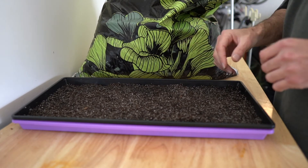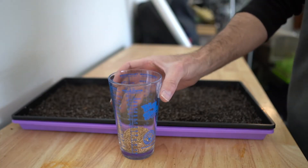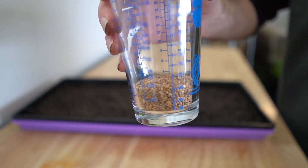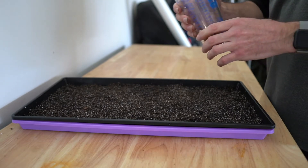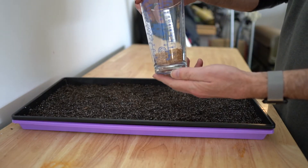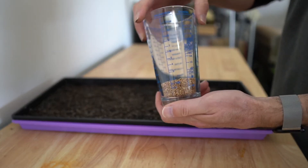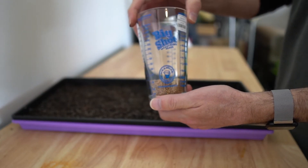The next thing is we need some seeds. These are radish — I love growing radish. This is about two ounces of seeds measured in a Big Shot measuring glass.